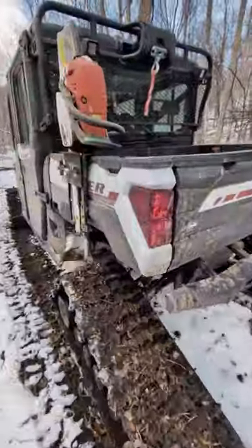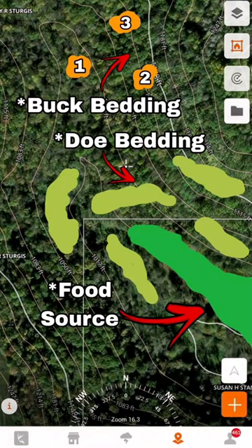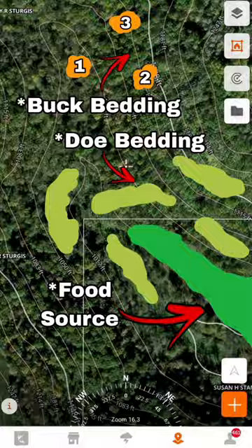We're creating a buck bedding area in this area by cutting some timber down. This is a buck bedding area because it's well away from food. Does always bed close to the food, but bucks bed behind it. The food is about 200 yards away.